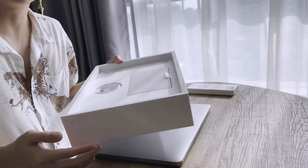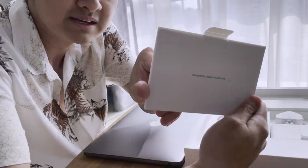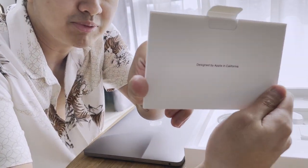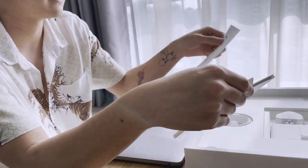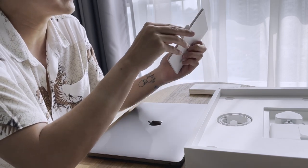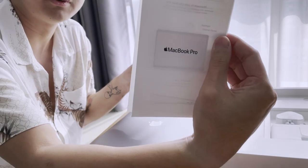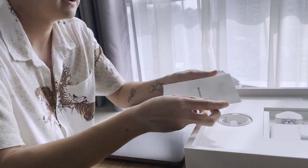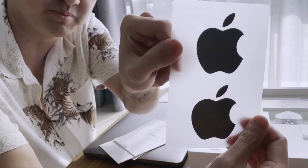Let's see what's in the box. There's this 'Designed by Apple in California' card. Do we have the stickers though — that's the question. So we have some documentation and then an Apple sticker in space gray.